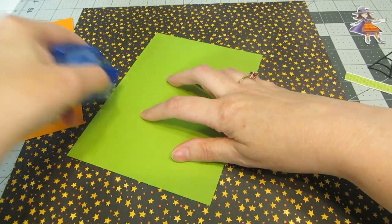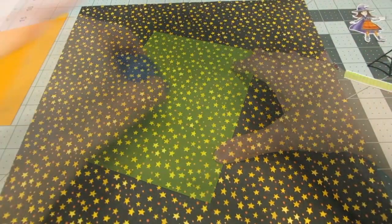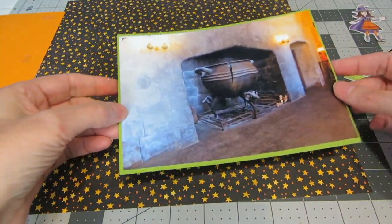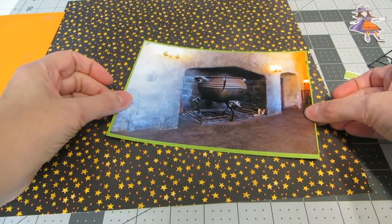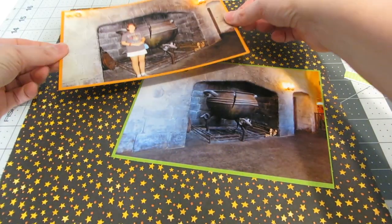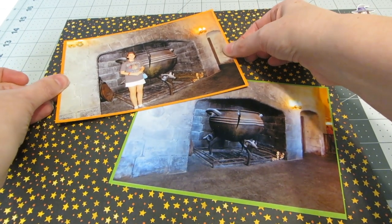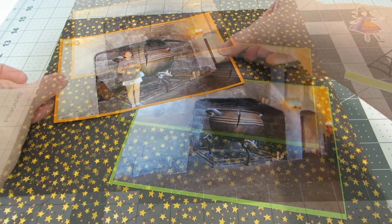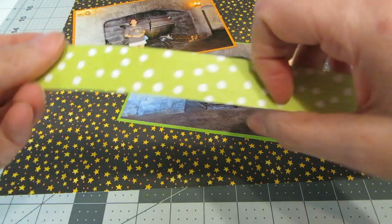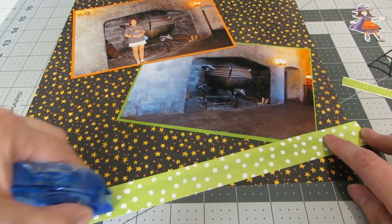Adding a little bit of adhesive to the back of the mats, I'm placing one photo down at the bottom at a slight angle, then adding the other photo so it's overlapping just a bit at an angle at the top. Now I'm ready to adhere my strips of paper, applying tape runner across the back.